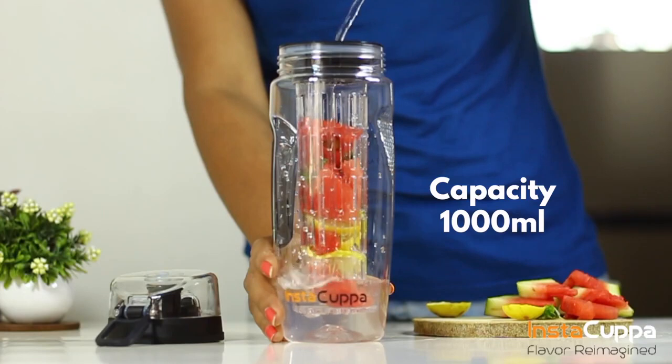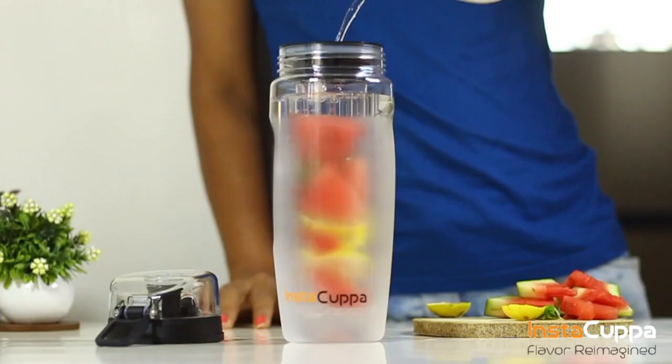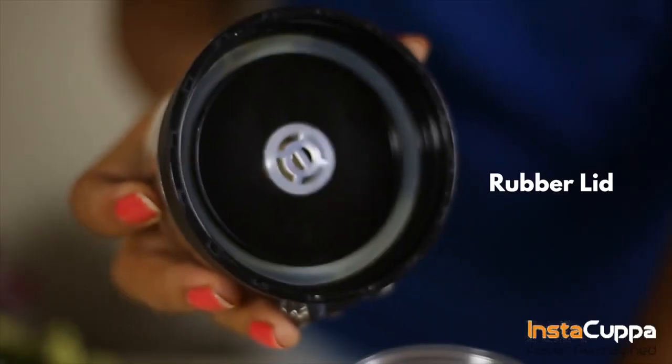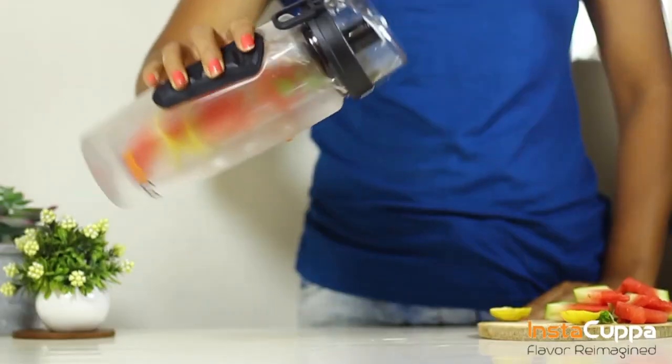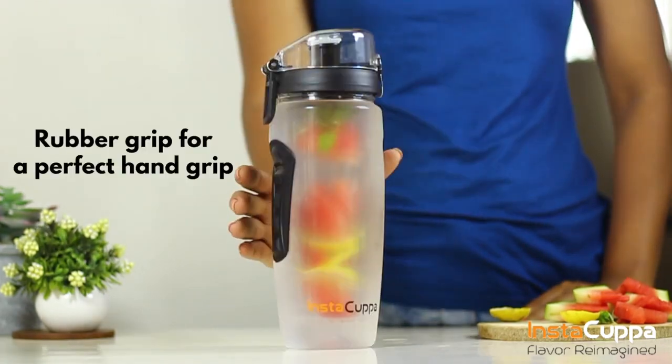Designed for 1000ml capacity, you'll love how much fruit and water this large bottle holds. Built with a rubber lid cover that makes it leak proof, the rubber grip on one side and moulded thumb grip opposite ensures a secure grip.